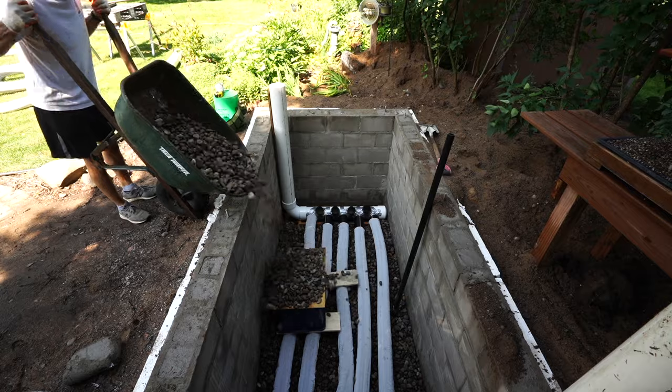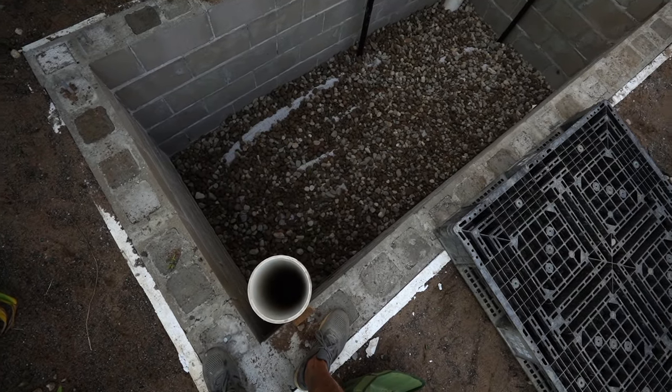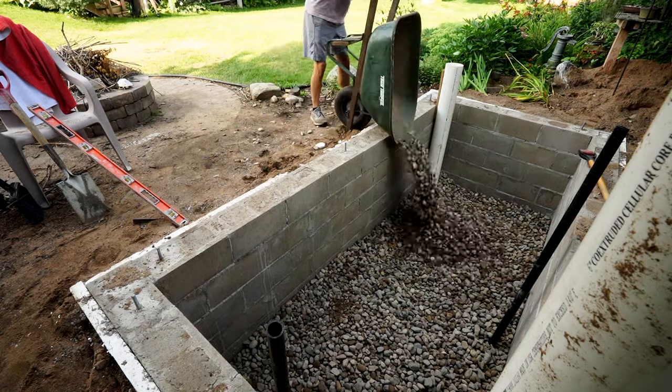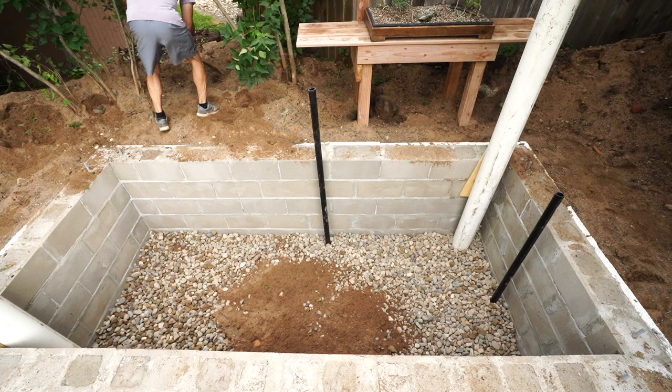The next set of pipes are in. Standing on the west edge, there is the vent that's going to bring up the cool air in the summer and the warm air in the winter. About another half dozen wheelbarrows will level this all out, and then sand will finish the job.